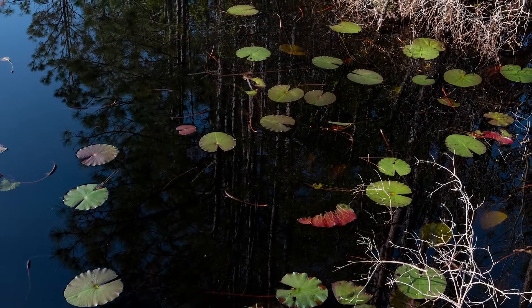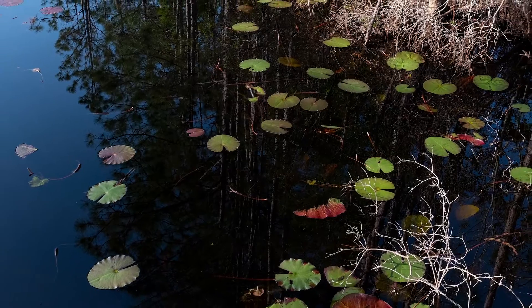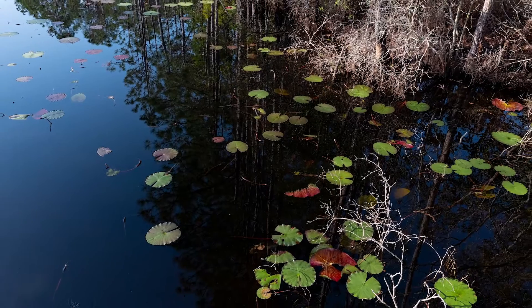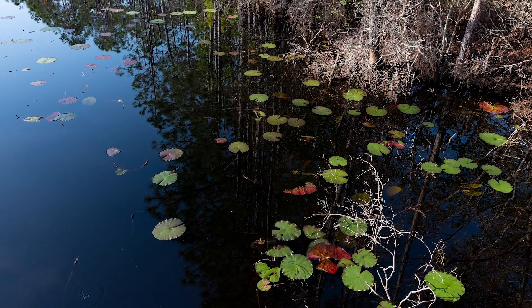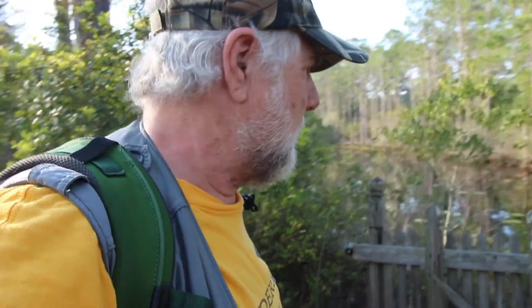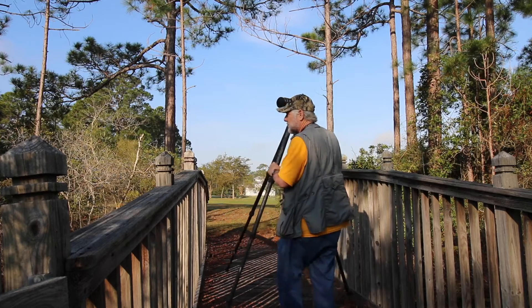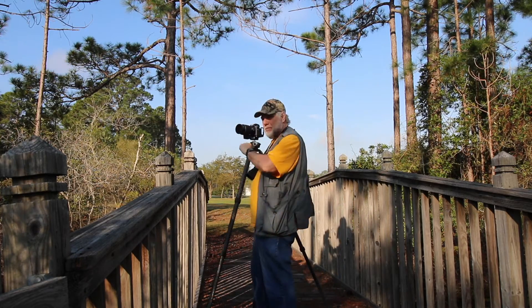I'm now at Topsell Hill Preserve — I guess it's a state park — Santa Rosa Beach, Florida. I've come across this pond with some lily pads. Let's see if we can pull something together by standing on this bridge and either looking over or through the rails. I've got the polarizer on.